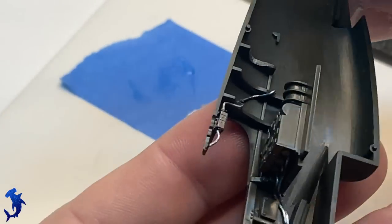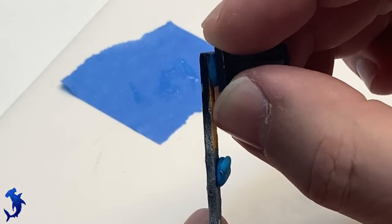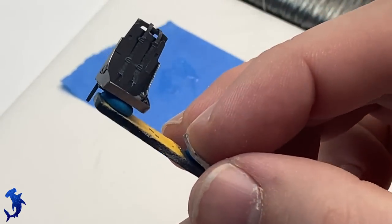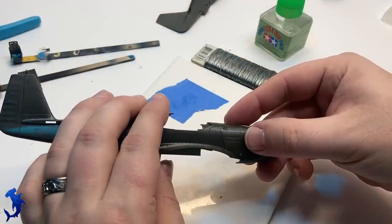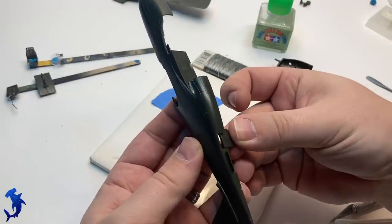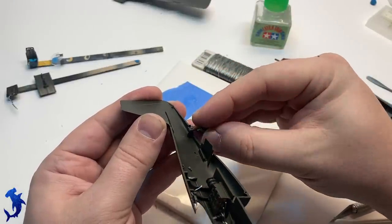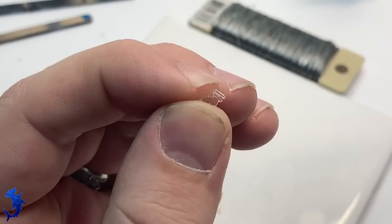I was able to find some decent period drawings of this area, confirming those were actually connected. Getting everything ready for painting — my go-to is poster putty or blue tack for sticking pieces to popsicle sticks or stir sticks. Because of the different nose variants on the early P-51A and A36, the nose is a separate part. The instructions have you join the fuselage halves first, then the nose parts, then connect them all. I always find that problematic — I'd rather have a seam on the upper seam than along the side of the fuselage.